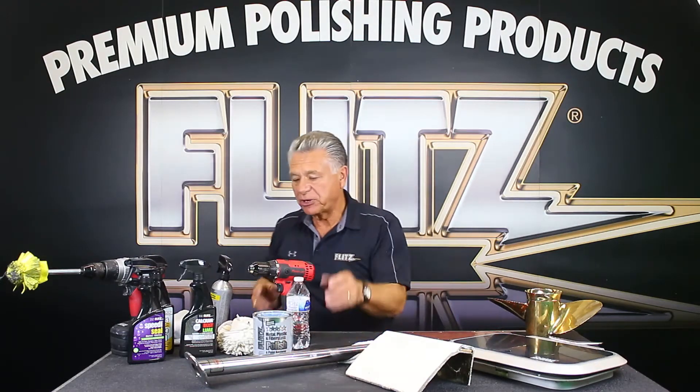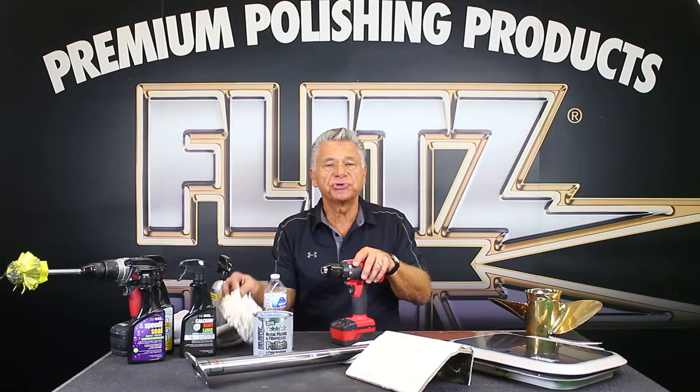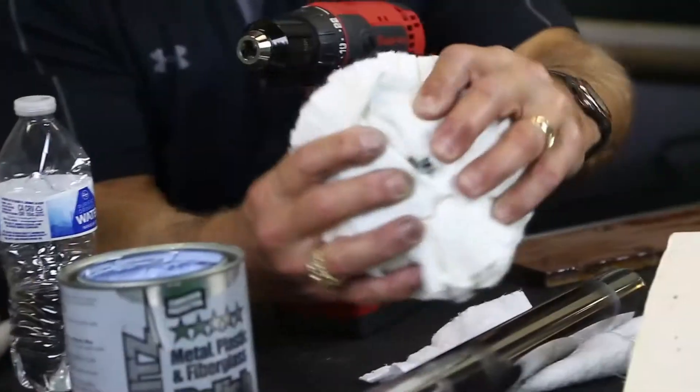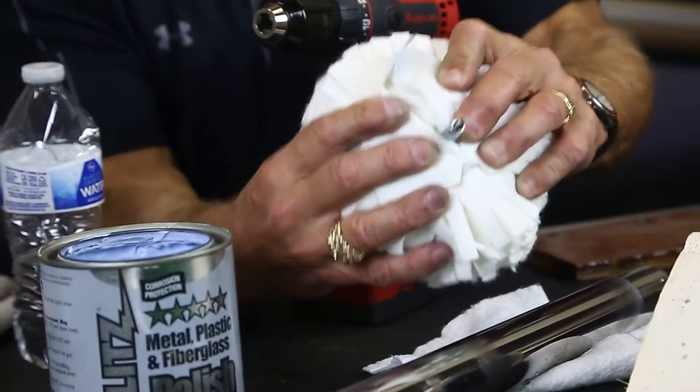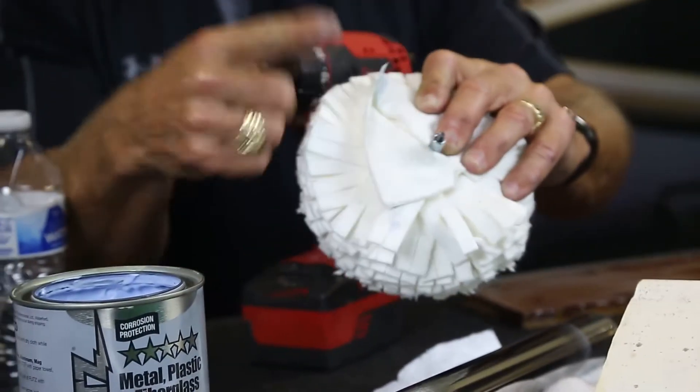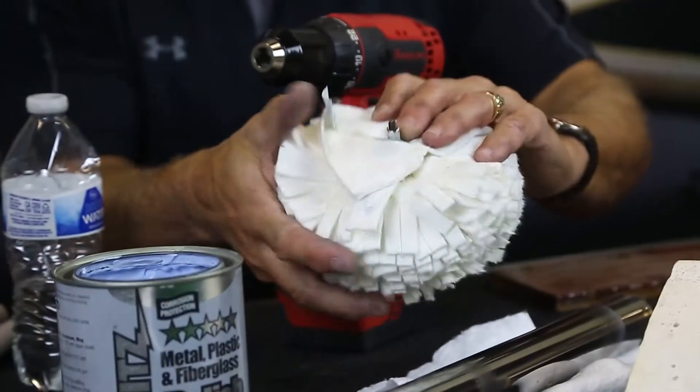For those of you with bigger boats — especially if you have tuna towers — every area is large. This is a buff ball, and if you notice the shaft, it's hex-shaped for a reason. All our competitors use round shafts like a finger, and they'll spin especially when you put pressure on them. These will not.